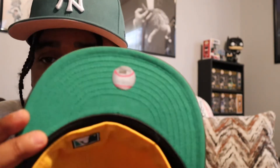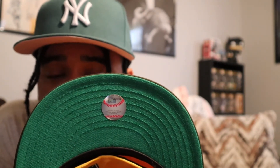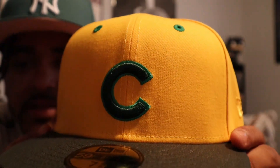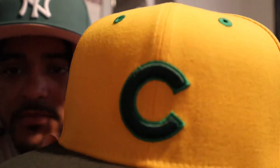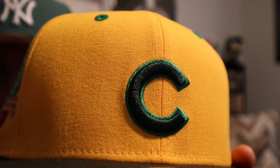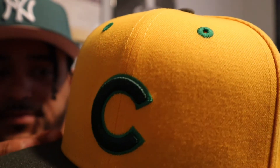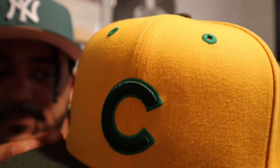It's army green too. We got a classic green UV, yellow New Era logo. This is from Sneaker Town. Pretty basic at first — yellow with army green and brown — but it's got the dark kelly green behind the C logo. Chicago Cubs, if y'all haven't figured that out. But this has got the 1990 patch on it, which is a pretty popular patch right now.